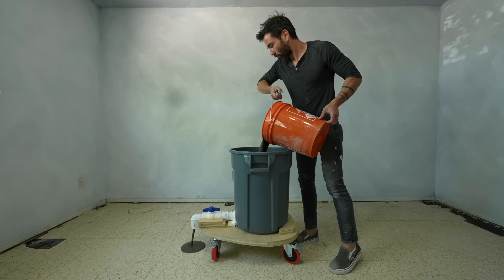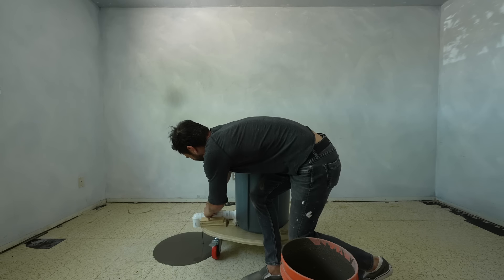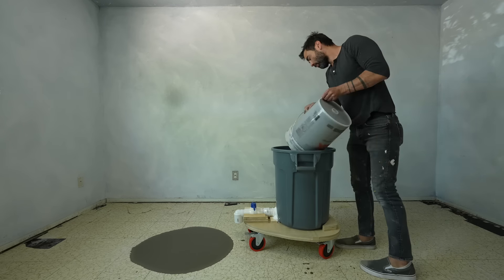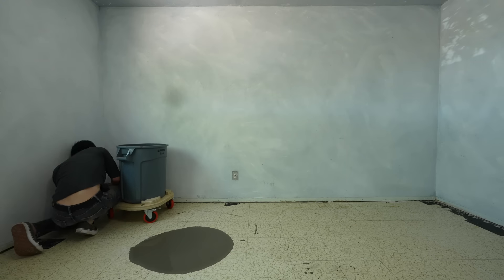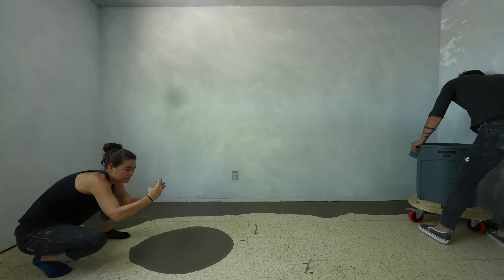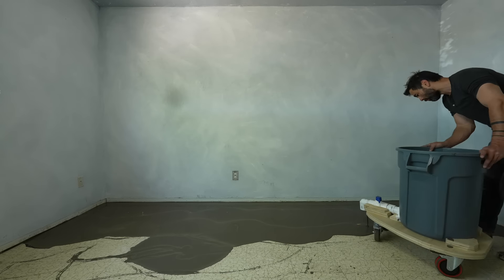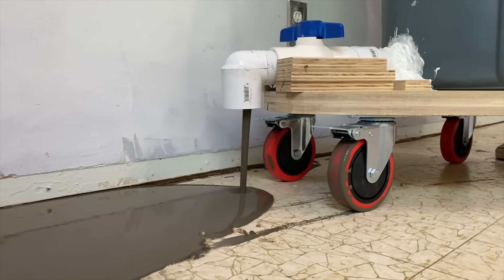Wouldn't you know it — I left the valve open. I immediately went to close it and I could actually hear the little bits of sand in the concrete mix scraping against the ball valve, and it was kind of difficult to shut. After a little effort I was able to turn it all the way and fill up the trash can with about five five-gallon buckets. I was starting to lose confidence, but once it got going everything went really smoothly, and I'm glad I used big high quality wheels because rolling right through that spill was no big deal.